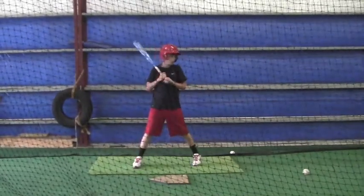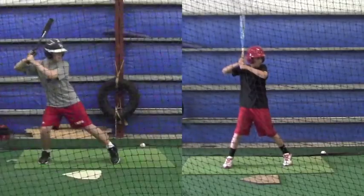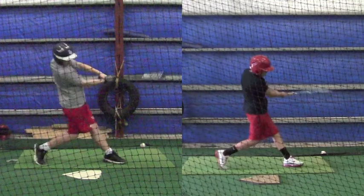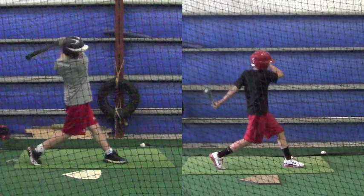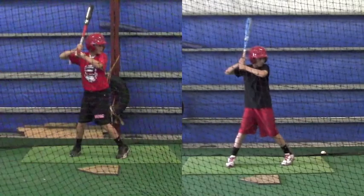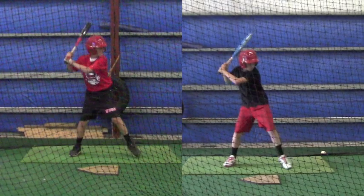This week you go from a huge leg kick to not much of one, and then you go back to a little bit more load. See the extension right there that he gets — go back and pause this and look at that one more time. See the extension that these guys get.